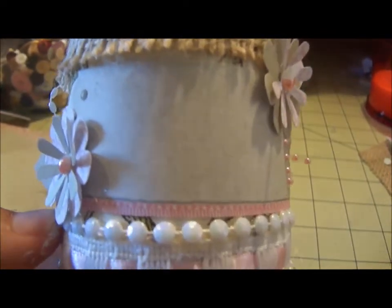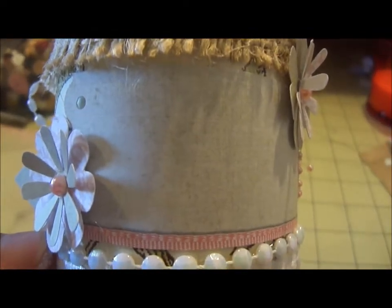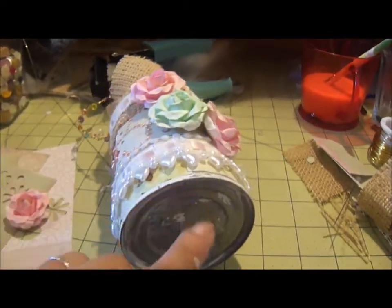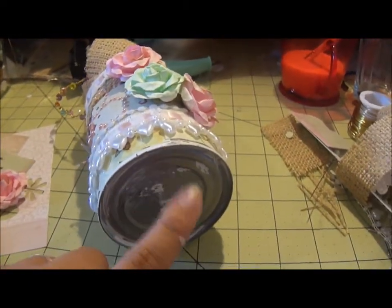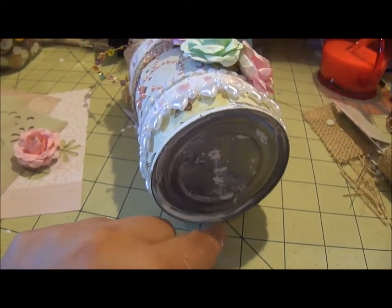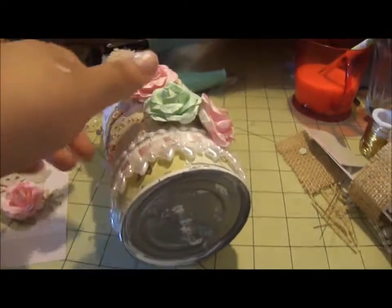I'm going to print out her name because I don't have good handwriting, or stamp it out with the Martha Stewart stamp where you can make your own phrases. Good thing it fell over — I didn't do anything to the bottom. I had painted it at first, but then I got tired of waiting for it to dry, so I just scraped it off. It's not going to show anyway, so it doesn't matter.